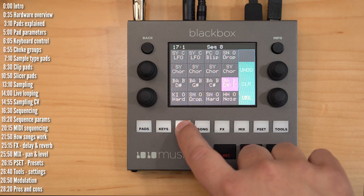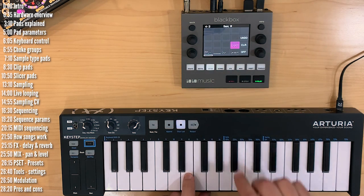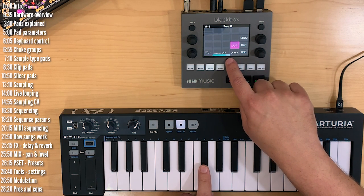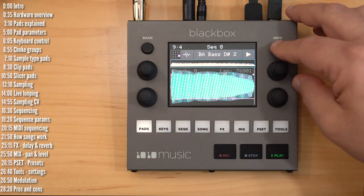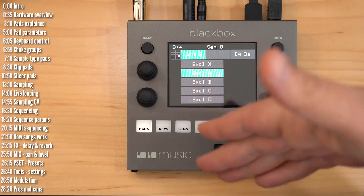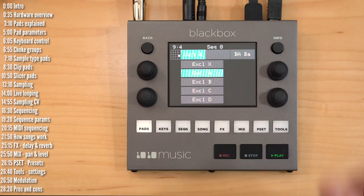Keys can also be used to trigger or turn off different sequences. Last thing worth mentioning relevant to all sample types is choke groups. Exclusive mode means all pads can play simultaneously, and then you've got four choke groups where only one sample in the group can play at any given time.